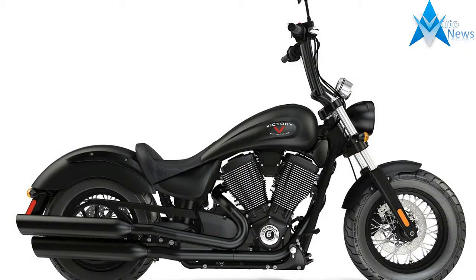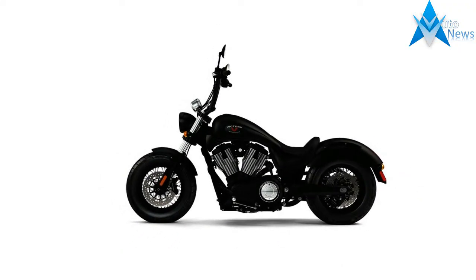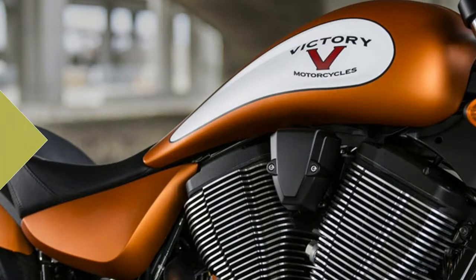Badass black or nuclear sunset orange. Are you a street racer, or more into show and shine? Two bold paint options: black suede or matte nuclear sunset orange. Contrasting white wall tires soothe either mood.